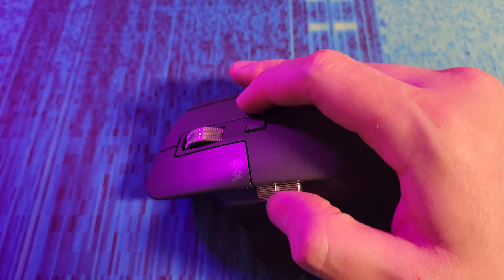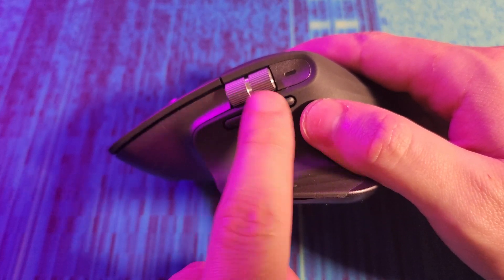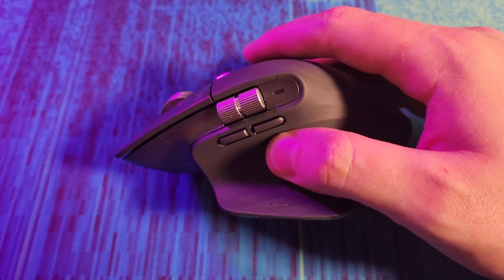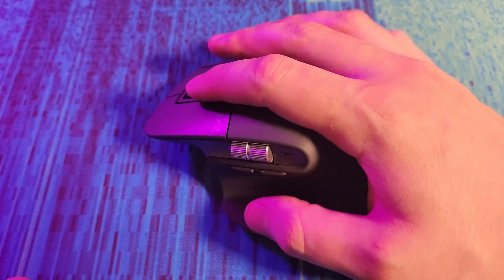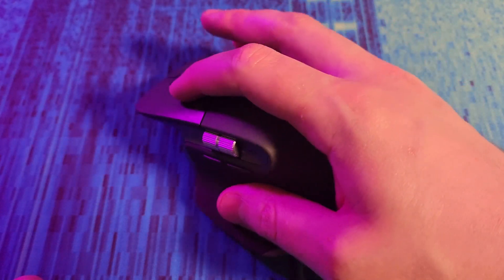There is a side scroll here — this is not a button, it is just a scroll. There are also two side buttons which by default are browser back and forward, and they're fully customizable through the Logitech Options app. There's also a thumb button — by default it doesn't do anything, but with Logitech Options installed you can use it for gestures on macOS.